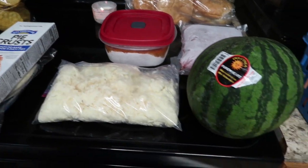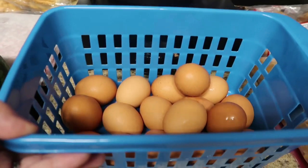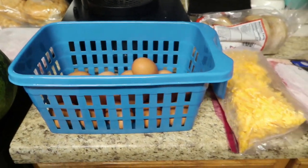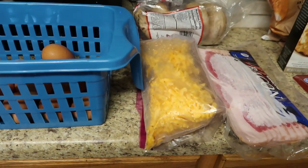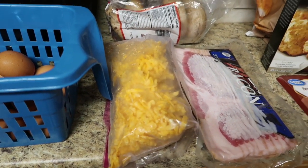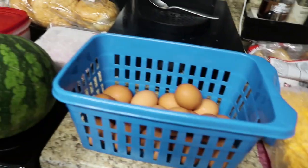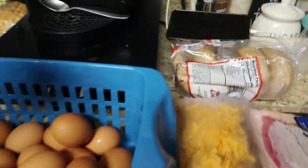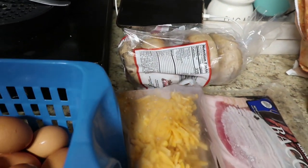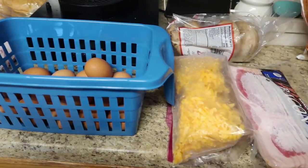I haven't cut the watermelon yet. One night I want to do breakfast for dinner — I have my very last pack of bacon from Costco. I'm going to do bacon and cheese omelets with cheddar cheese and eggs, use the watermelon, and I also have some bagels left over in the freezer from Dollar Tree. So we'll do some kind of breakfast thing for dinner one night.